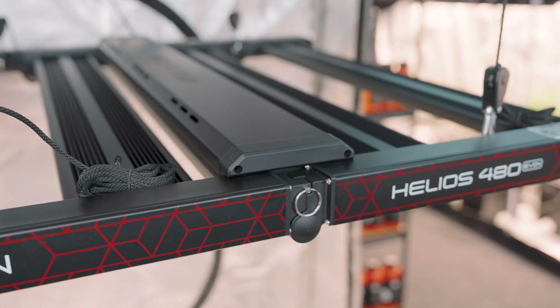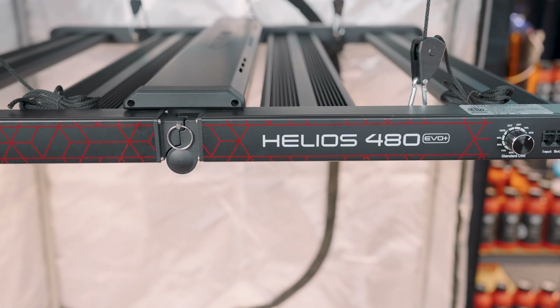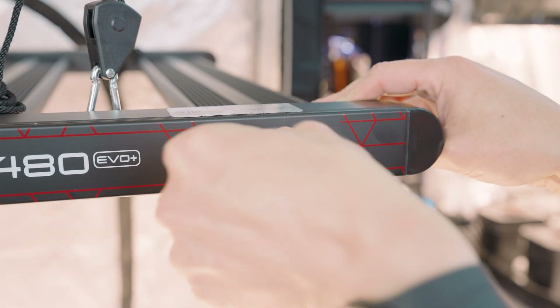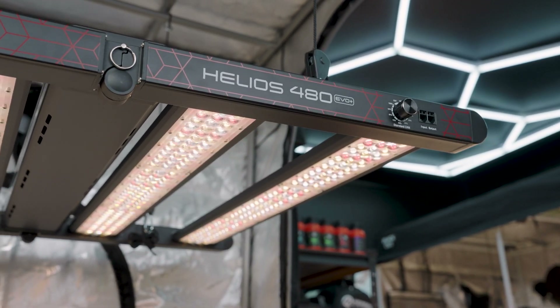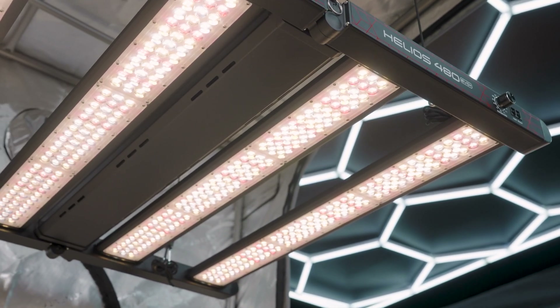Now that you understand the advantages of the Evo Plus model in terms of intensity and spectrum quality, being able to control all of that is very important. The dimmer module has migrated to the end rail, making it easy to reach in and adjust intensity without lifting and lowering your grow light. It offers 15% through to 100% controllability. We typically recommend around 50% for veg growth and dialing right up to 100% for full power flowering potential.